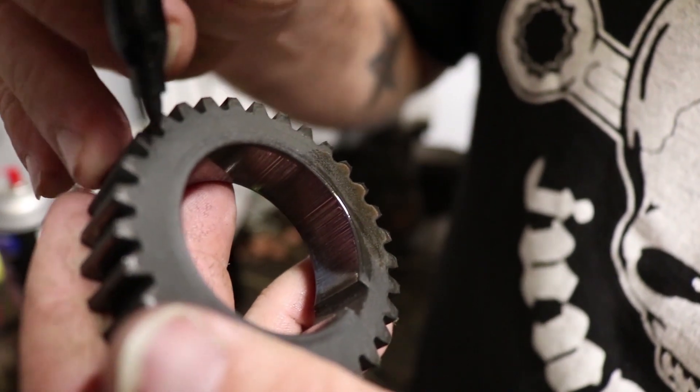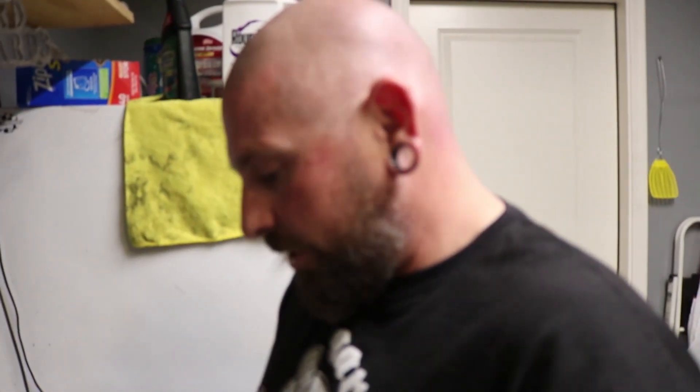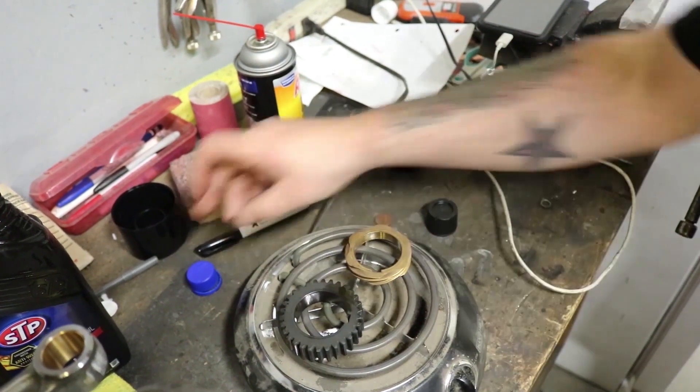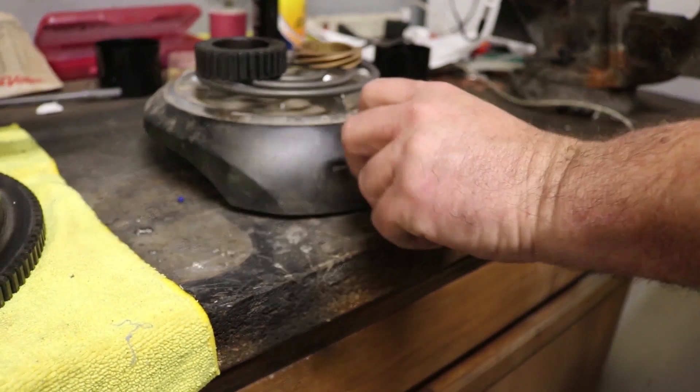I'm looking for the dots to make sure that I have this facing the correct direction for when I put it on the crank, because you want it facing a certain way. The hot plate is to expand the gear — because metal expands when it heats up — to put it on the cold crank so that it drops into position. It's like a pressed fit. I don't have a press to put this on here, so that's what we do. A little dab of oil and stick it on there, and then when that starts to smoke it should be hot enough.